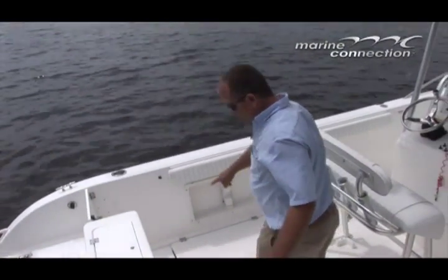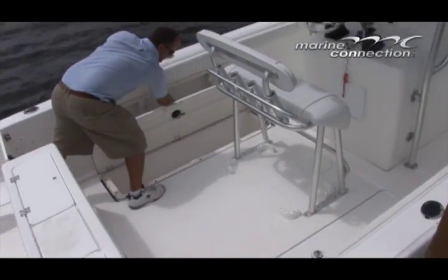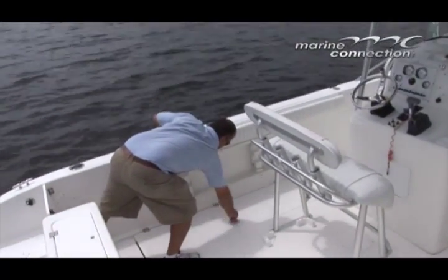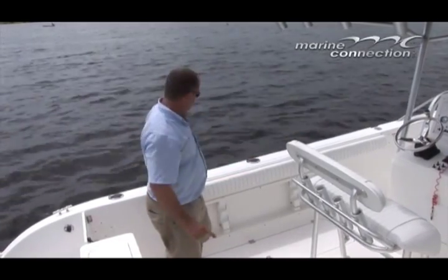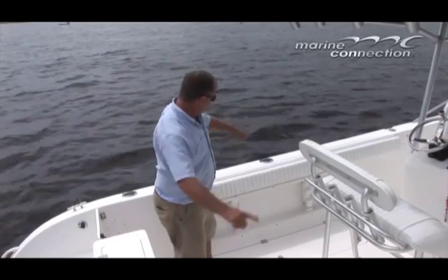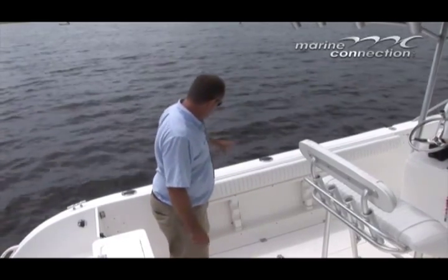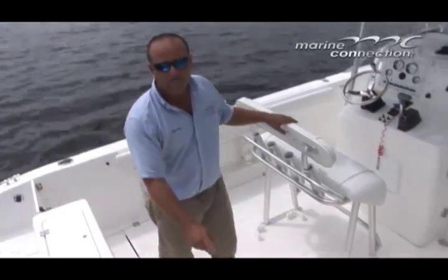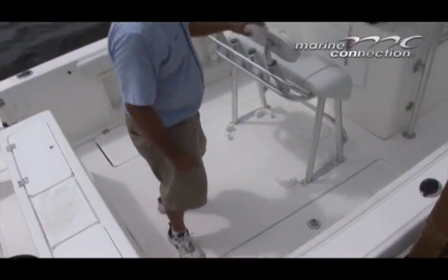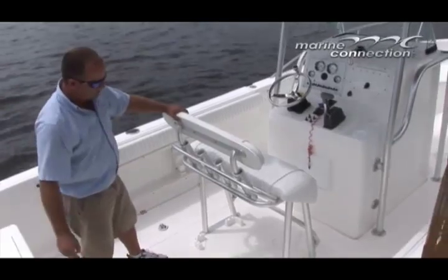At the deck, two large fish boxes on either side. On the gunnel tops, we have four mounted rod holders. Coaming bolsters running from the midship all the way to the back of the boat on the gunnels, and an under-gunnel rod storage. Fresh water washdown — you can't see it on the video but you'll see it in the pictures.